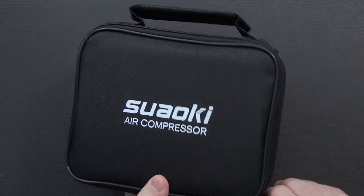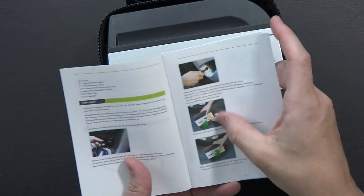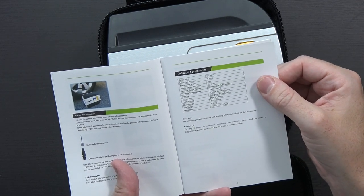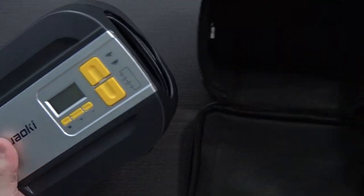Here it is — it's in a little carrying case, very handy for the car. Inside the carrying case there's a user manual, overview and information on how to operate it, power input, maximum current of 10 amps, and different languages. Here is the air compressor unit itself — seems to be all self-contained, very nice.